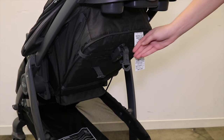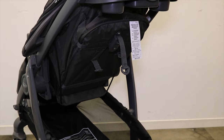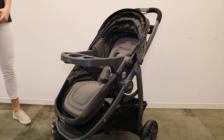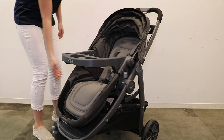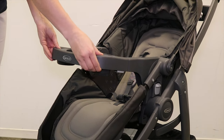Adjust the recline to your preference using the recline adjuster. Replace the child's tray by clicking onto the armrests. Check to be sure that the seat is securely in toddler mode by pulling on the seat, and be sure that the child's tray is securely in place by pulling on it as well.